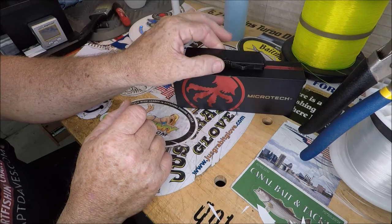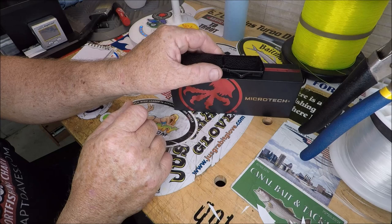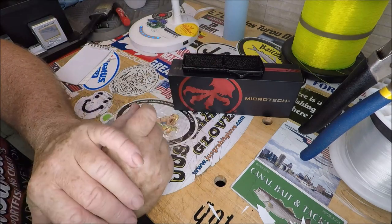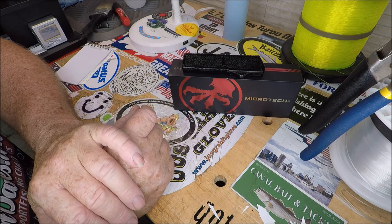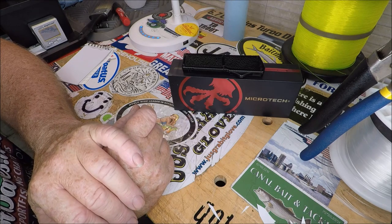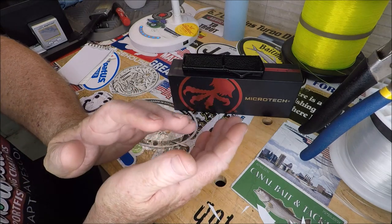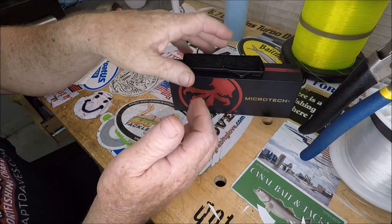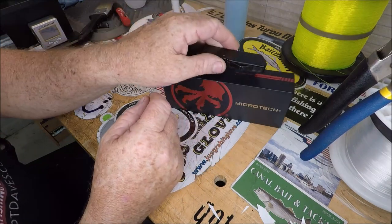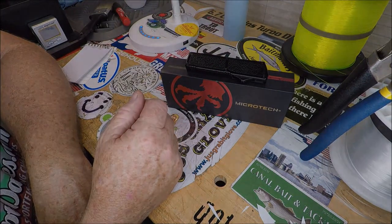So there you go — one man's opinion on budget versus high-dollar OTF knives. Thanks for watching. If you're interested in the knives for sale, my contact info is in the description. I can live life without the Microtech — I didn't think I could, but I've come to that realization. There's guys out there who want it, and hey, I was one of those guys. Thanks for watching — this is Quality Knife Sharpening at Captain Dave Sportfishing, Jacksonville, Florida.